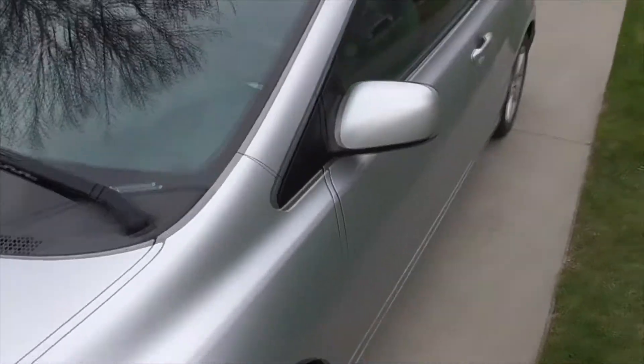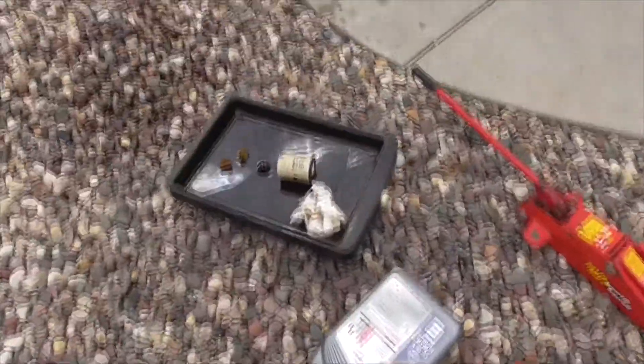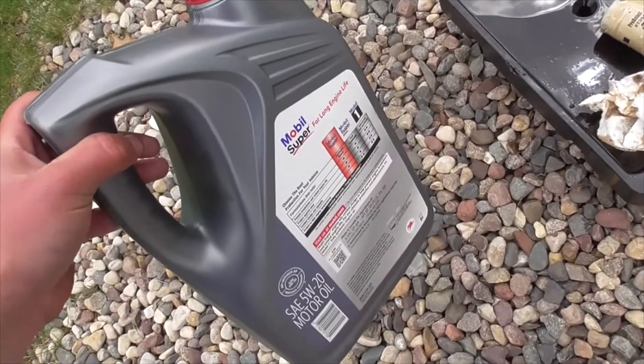After that, turn on the car and let it run for a bit. Then dump the old drained oil into a new container for proper disposal.